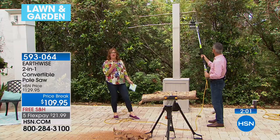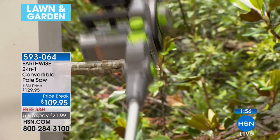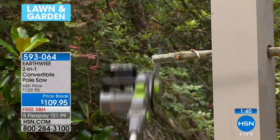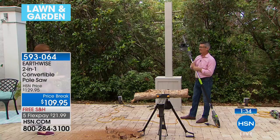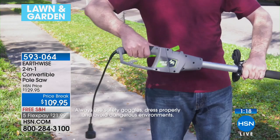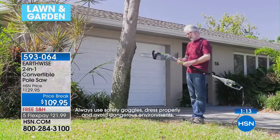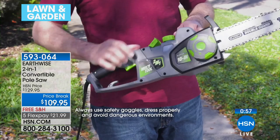What Peter just showed you is how you can go from a chainsaw to a pole saw because it's convertible. This two-in-one gives you versatility, ease of use, and the convenience of not having to hire someone. We have free shipping today and five flexible payments. You can find the perfect angle with this — it really can be a workhorse. Just add an extension cord when you get it home and go right to work. There's never any worry about whether it'll start or how difficult it is. You'll finally see it doesn't have to be intimidating.